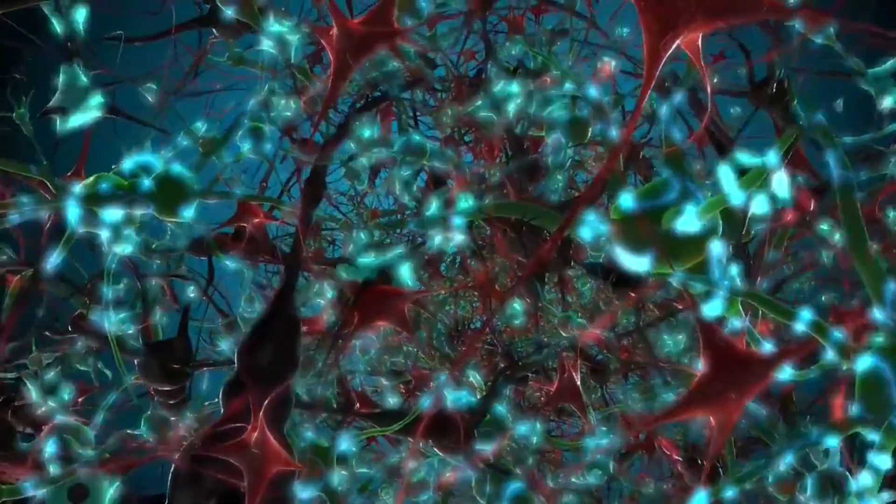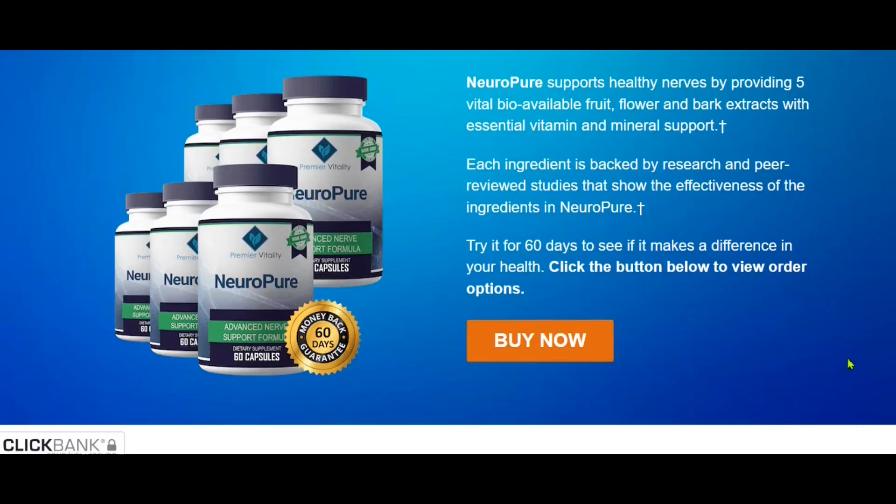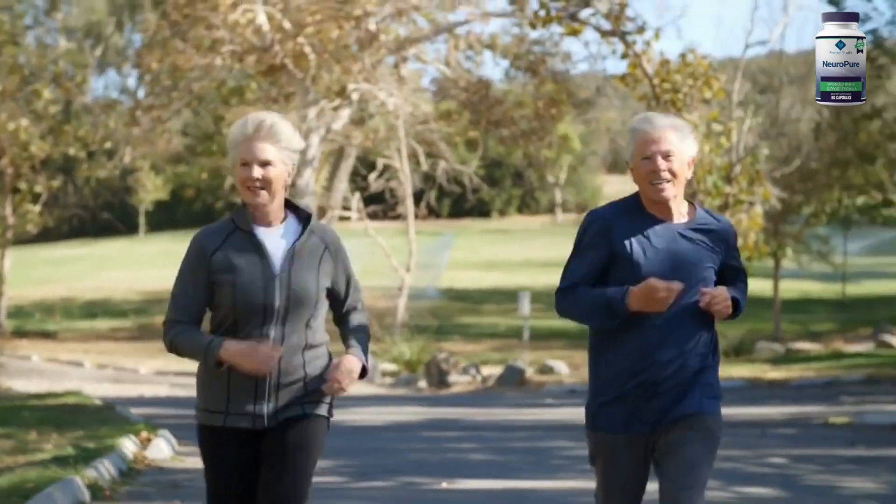There is something really important about NeuroPure that you need to know before you buy it. You have 60 days to test it, which is more than enough time, and if you don't like it and if you don't see results, you will get your money back. Just go to the official website and request, and they will help you totally. Then give it a chance — I can guarantee that you will not regret.